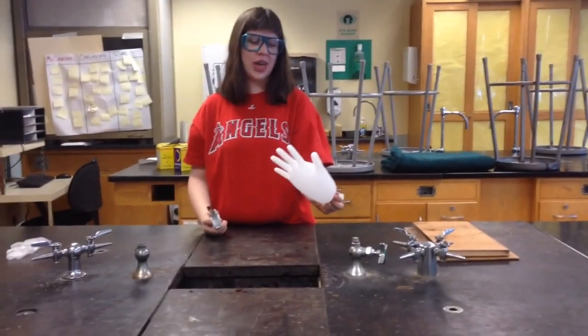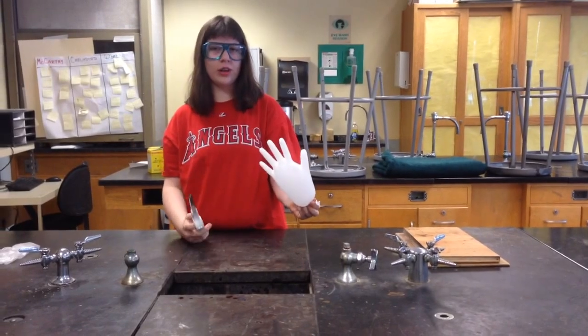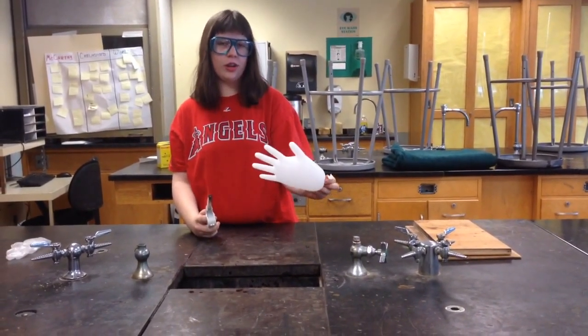For this experiment, we will see what happens when we hold a glove filled with air over a lighter and a glove filled with water over a lighter.